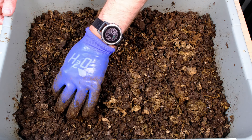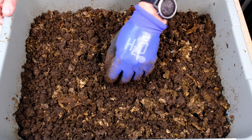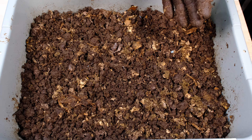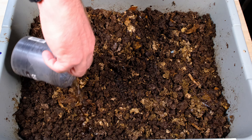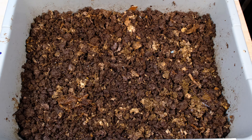Those are the last worms we're going to grab out of here — there are still some more in here obviously, but I need to keep some in to keep working through the system. I'm hoping we can get this to stop balling up; some materials ball up more than others. We're going to add a little bit of water — this is water with BTI mix — and just sprinkle a little bit on here. There was a little bit of fungus and fruit fly activity but not too much, so I'm not worried. We're not adding any food; we're going to wind this system down and let them finish this off.